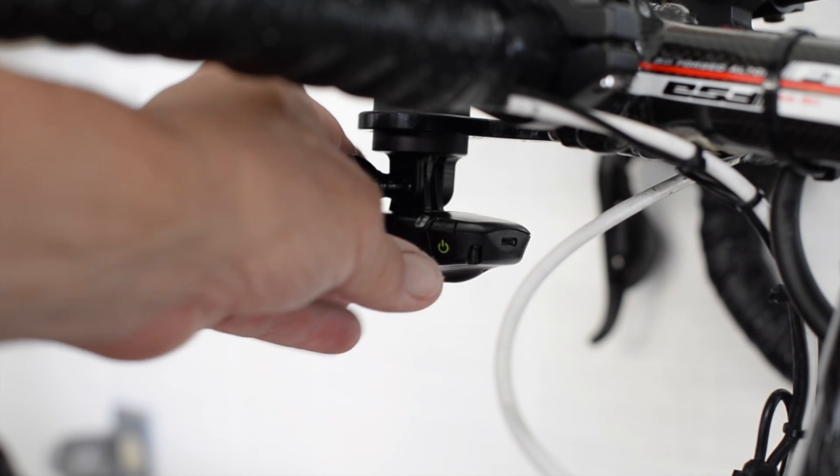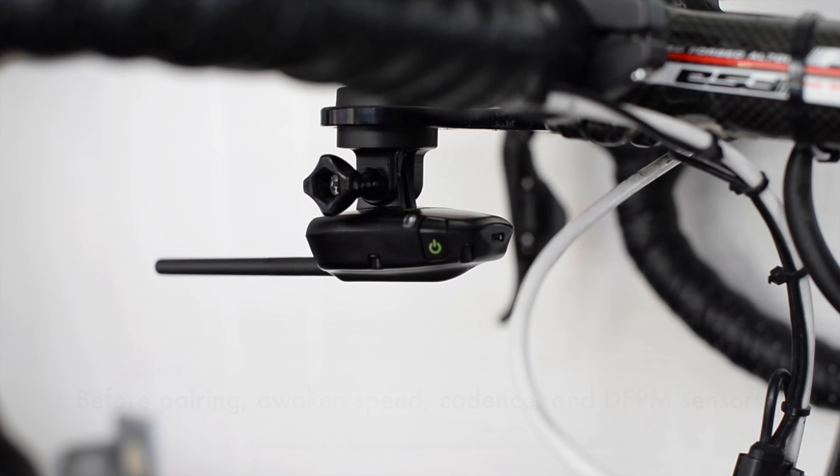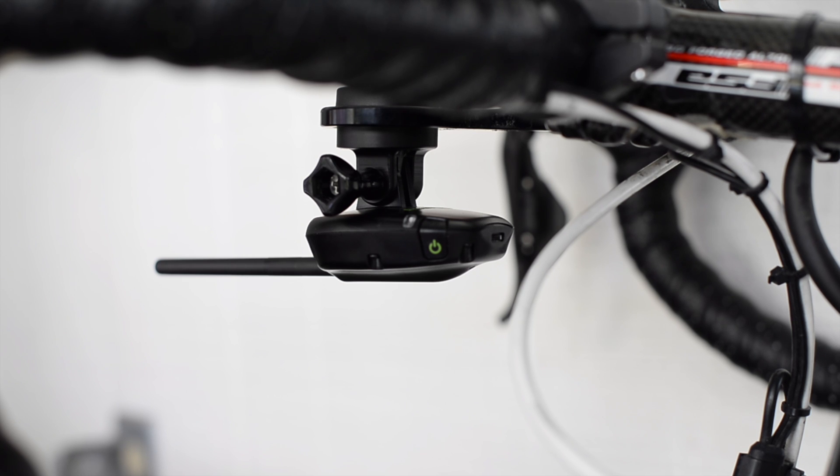When I click the button of AeroPod, its status light turns red. When the light is solid red, that means the AeroPod has not yet been paired to the sensors. I have awakened all of the sensors on my bike. Those would include a separate speed sensor, a crank-mounted cadence sensor, and a direct force power meter. If you have a direct force power meter with the cadence sensor built in, the AeroPod will record the cadence data directly from your DFPM.